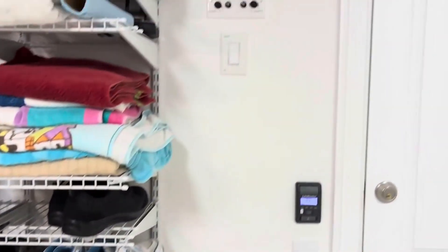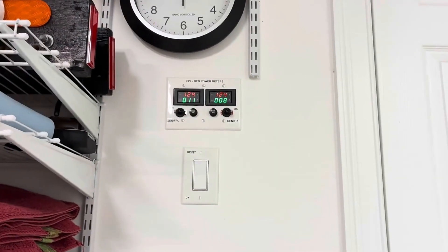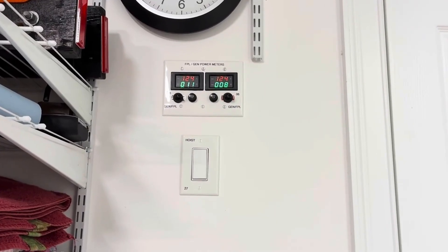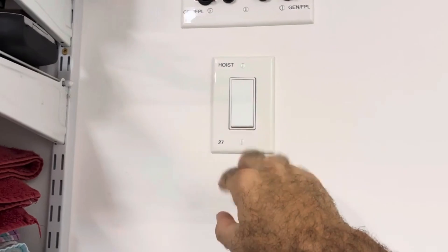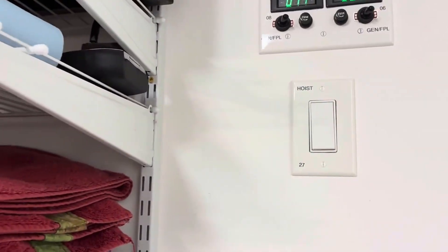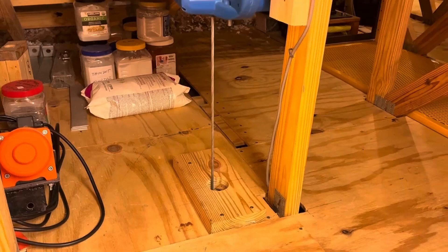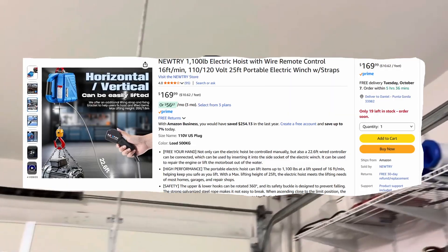A couple of weeks ago, those of you who watched the station may remember the DROC power meter videos we put together. Those are the power meters in the garage to monitor our FPL power — that's our electric provider. Some people noticed there's a switch underneath that says "hoist" on it. You turn it off, turn it on. That actually powers the Nutri 1,100-pound hoist located upstairs in our attic, and we're going to show that to you shortly.